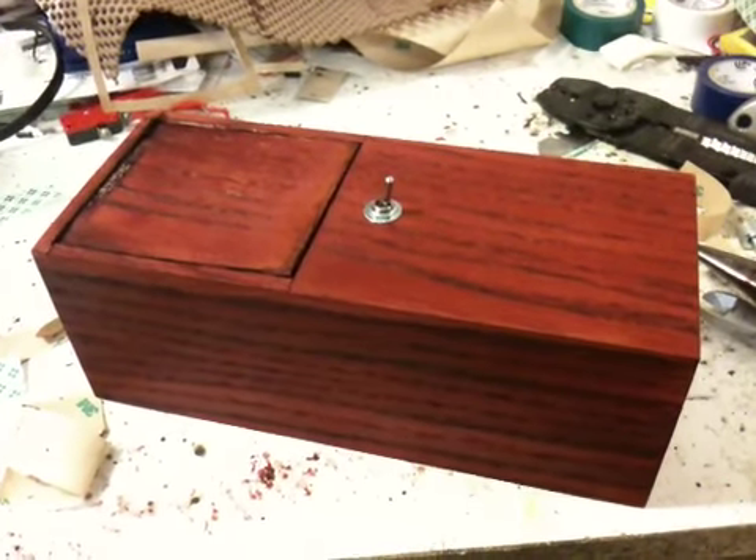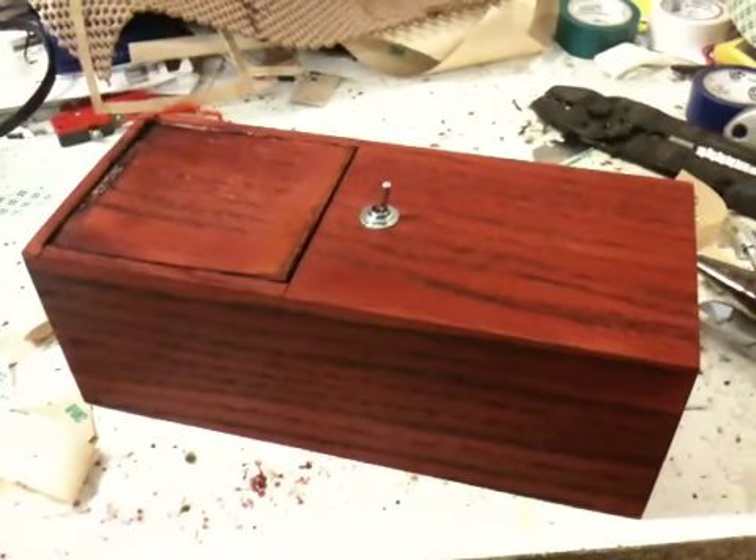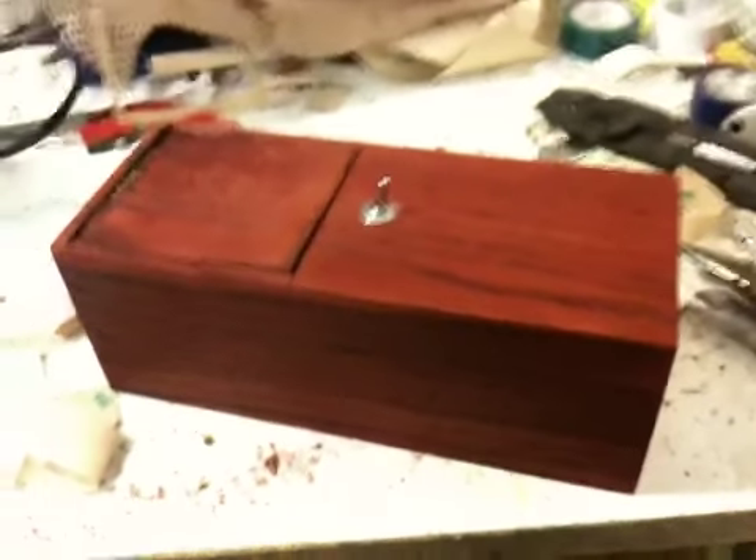This is officially the world's most useless machine. I made this out of a bunch of little particle board, then veneered it and stained it.